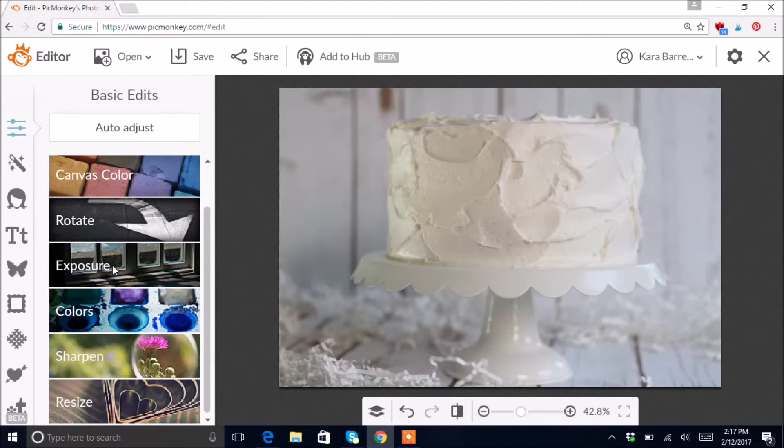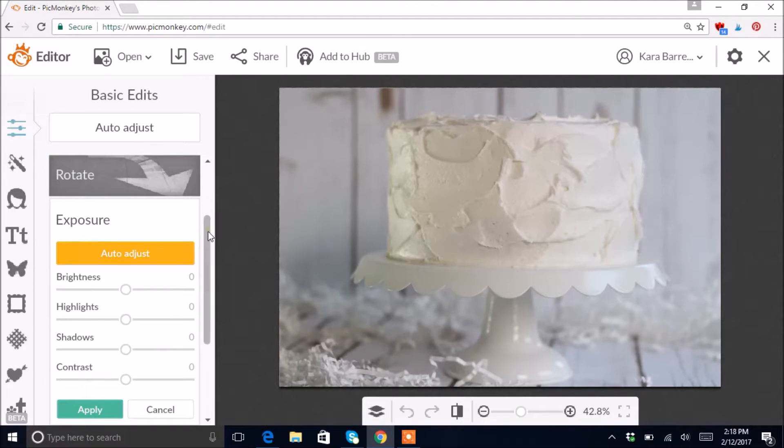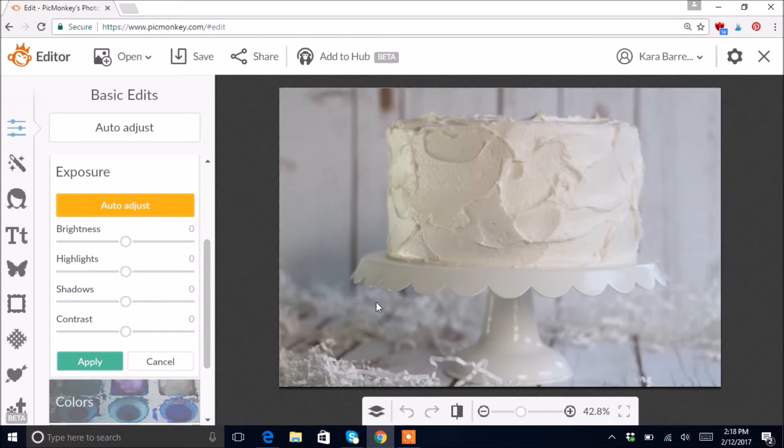The next thing I like to do is go down to Exposure — click that and it brings up a bunch of options. This photo is looking a little dark on the left side because I had a window on the right. Shadows are the dark areas, highlights are the light areas. I'm going to go to Shadows and move the slider up just a little bit to lighten up that dark spot.